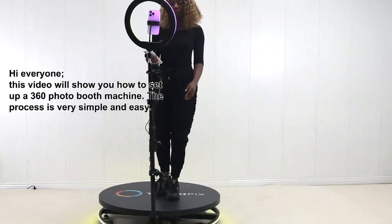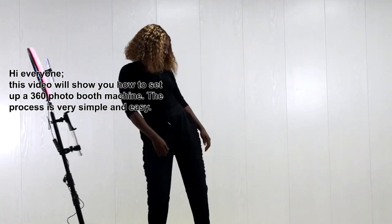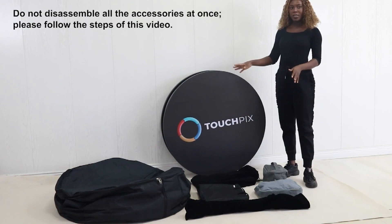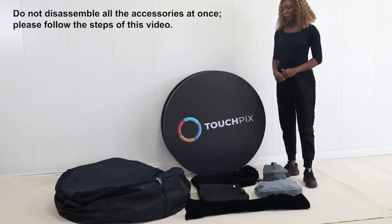Hi everyone! This video will show you how to set up a 360 photo booth machine. The process is very simple and easy. Do not disassemble all the accessories at once. Please follow the steps of this video.